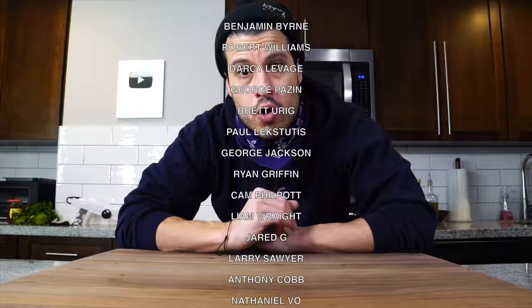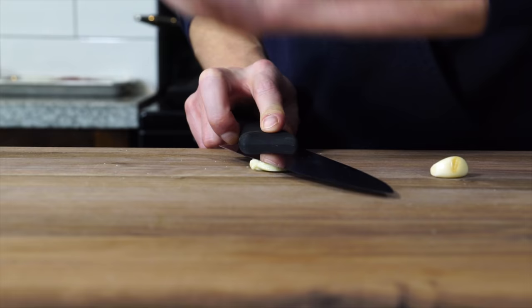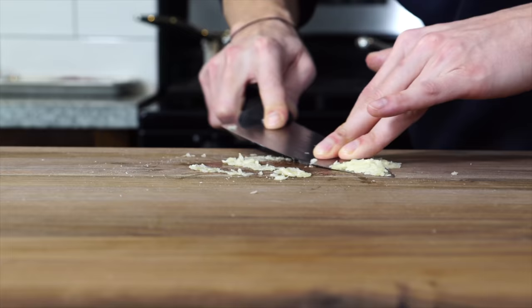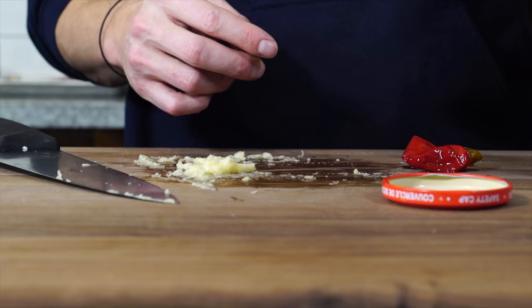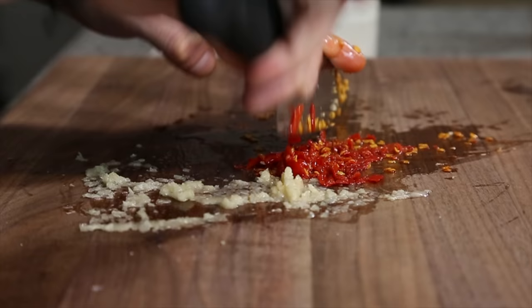Now we've got really three components to worry about today, and I'm going to start with the chimichurri. I don't have a blender, so here's how to make it by hand. Take a couple cloves of garlic, smash them real nice, sprinkle some coarse salt, and using the edge of your knife in a rocking motion back and forth, begin to puree the garlic. The salt is acting sort of like a mortar and pestle, creating a surface that helps puree the garlic. Now de-seed and chop up a few Calabrian chilies — which are optional — and chop these into the garlic nice and fine.